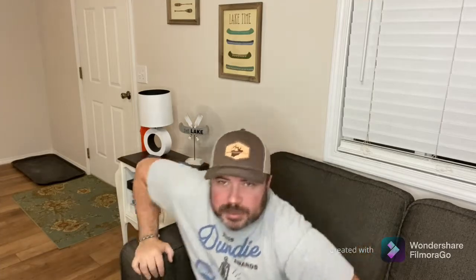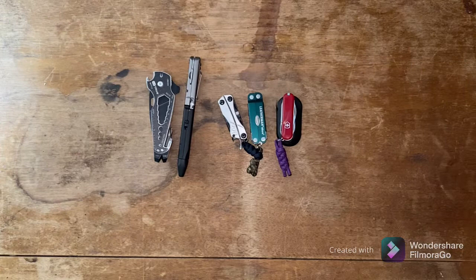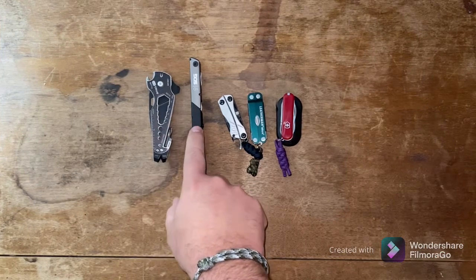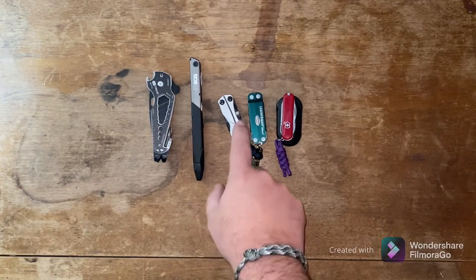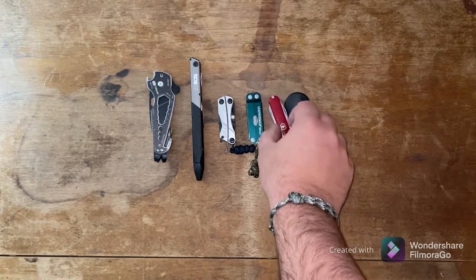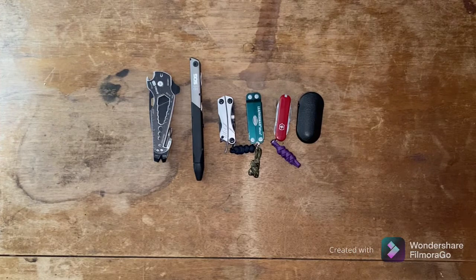We're going to talk about several different micro multi-tools today. I should say that I bought all of these with my own money — this video is not sponsored and I'm not being paid by any of these companies. I've been carrying them over the last couple months and got to use them a little bit and figured out what I like and don't like. Starting from left to right, we've got the True Smart Knife, the SOG Q1 pen multi-tool, the Gerber Dime, the Leatherman Micra, and the Victorinox Rambler.